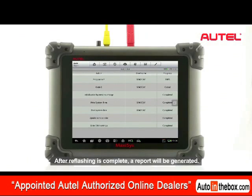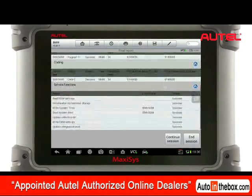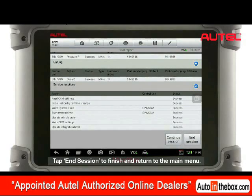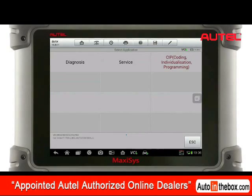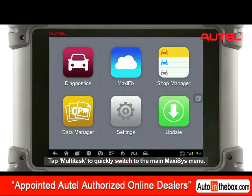After reflection is complete, a report will be generated. Tap End Session to finish and return to the main menu. Tap Multitask to quickly switch to the main Maxxis menu.